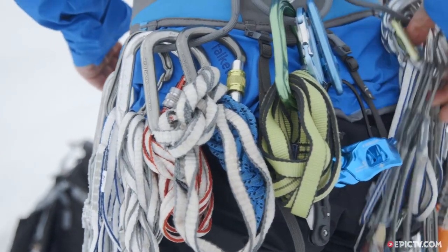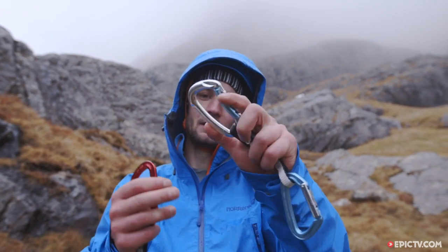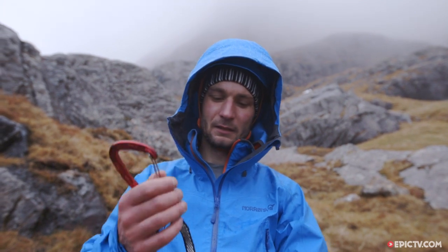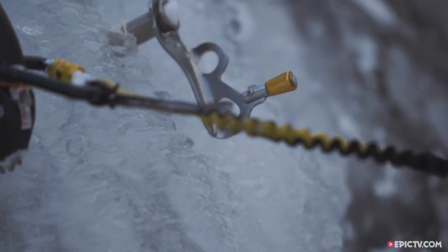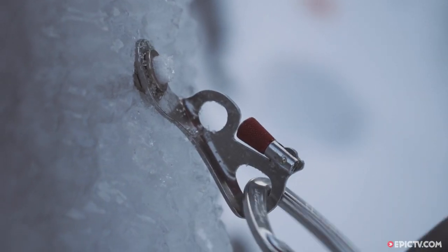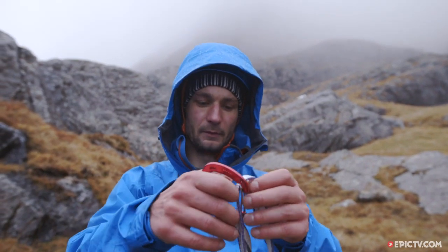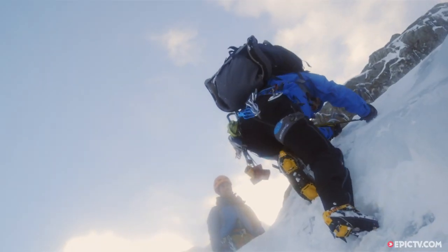You'll have a bunch of quickdraws. It's worth thinking about what you bring. This is a sport-style quickdraw — quite short, good for pulling on, nice and light, but with a really small gate opening which is awkward to use with gloves. Quickdraw-wise, I prefer to bring something a bit longer with a bigger gate. It's more suited to the conditions you'll find yourself in. You can make up some long extenders — they're adjustable, so you can make them as long as you need if your protection is a bit off the line of your rope.